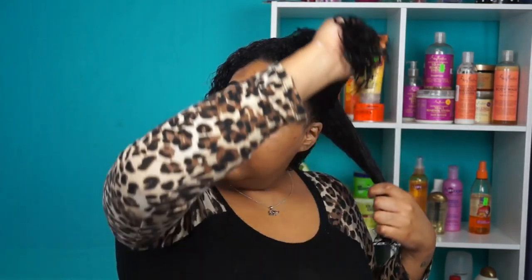What is your guys's favorite way of styling your hair? Do you like wash and gos? Do you like your hair straight, in braids, weaves, or wigs? Are you natural or do you relax your hair? I would love to know. I've been doing YouTube since I was like a sophomore in high school.